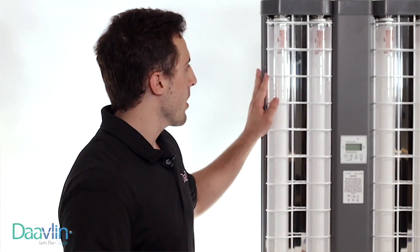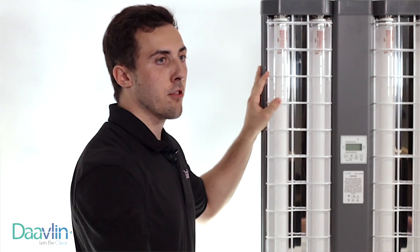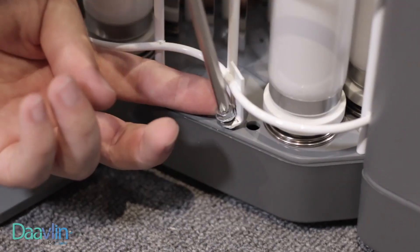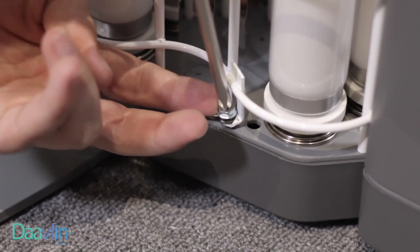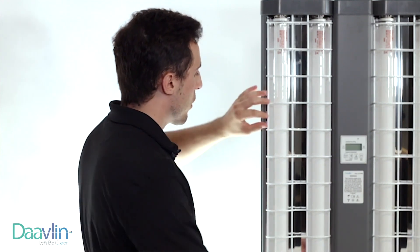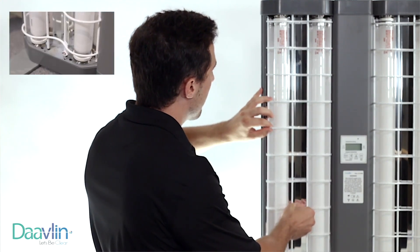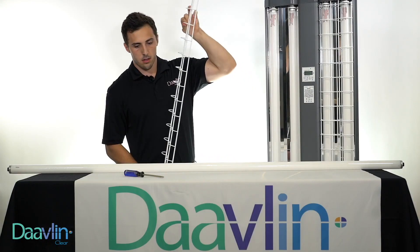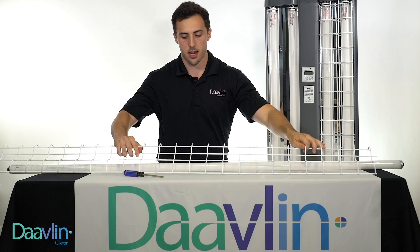So we have our new lamp here, but the first thing we need to do is remove this metal grid. To do that, we need to look to the bottom of the unit. There's a single screw located right on the grid, so we're going to grab our Phillips screwdriver and go ahead and remove that. Now that the screw's gone, you can go ahead and lift right up on the grid, and then pull out from the bottom — it'll come right out. Set that to the side.